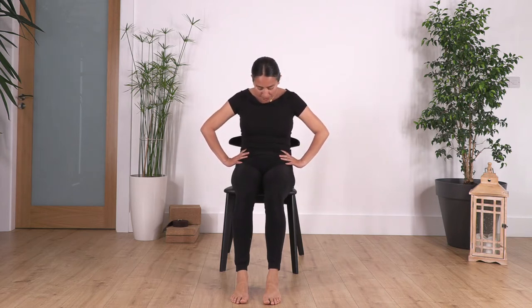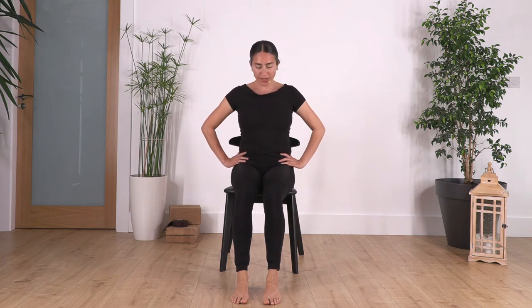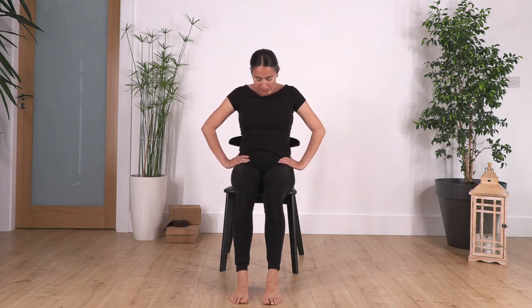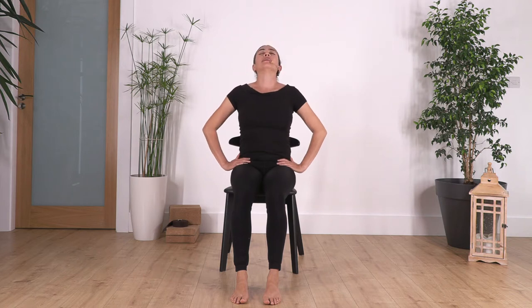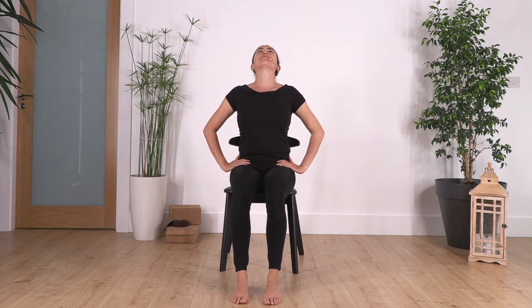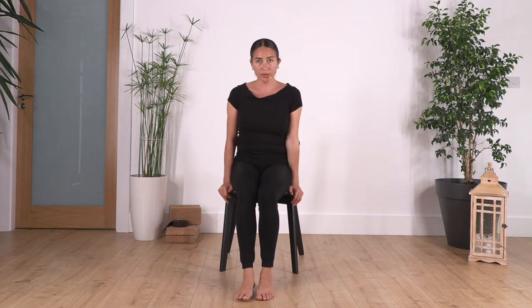We're going to go cat and cow. Inhale deep breath, and exhale forward, arching our back. Let's go for four — exhale, three, exhale, two — and we can go a little baby arch with our back. Last one, and exhale back into neutral.